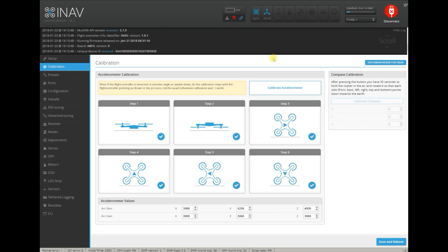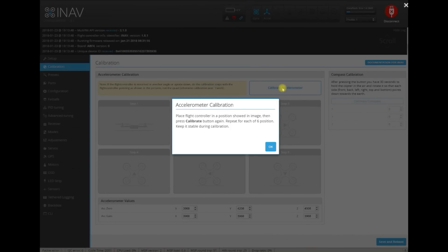For today, let's concentrate on the accelerometer calibration. As you can see, in my case all six steps of calibration were already performed and my accelerometer is calibrated. But if it's not, or I would like to do it one more time, the procedure will look like this: first hit the 'Calibrate Accelerometer' button, and then you will see a notice telling you exactly what to do. Place the flight controller in any position you want and click calibrate.